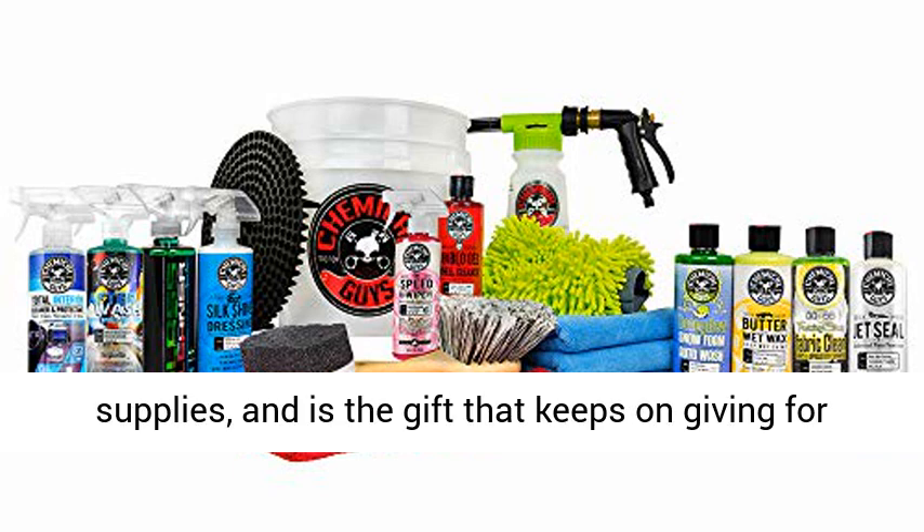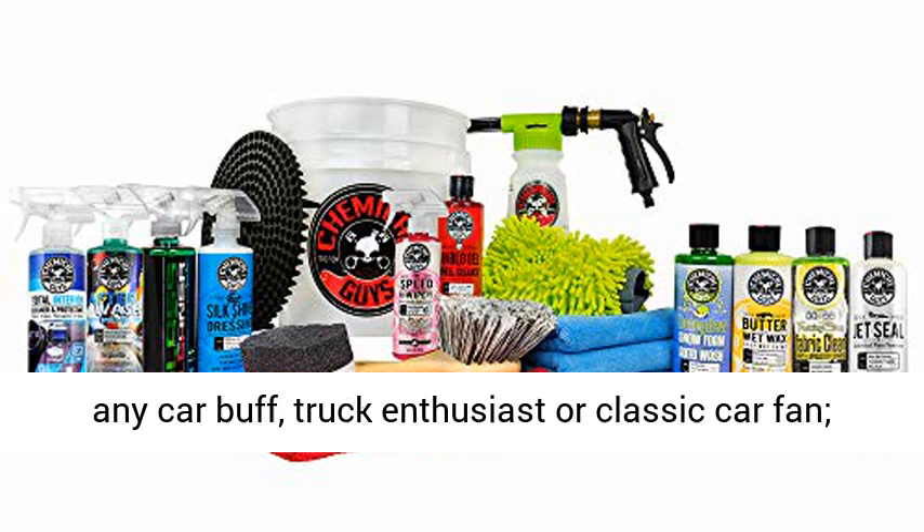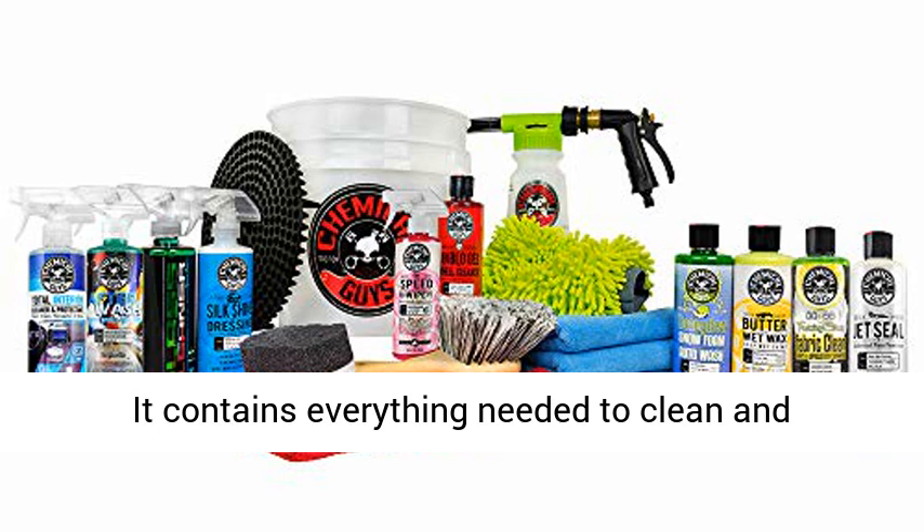Makes a great gift. This kit is the ultimate collection of car wash supplies and is the gift that keeps on giving for any car buff, truck enthusiast, or classic car fan.